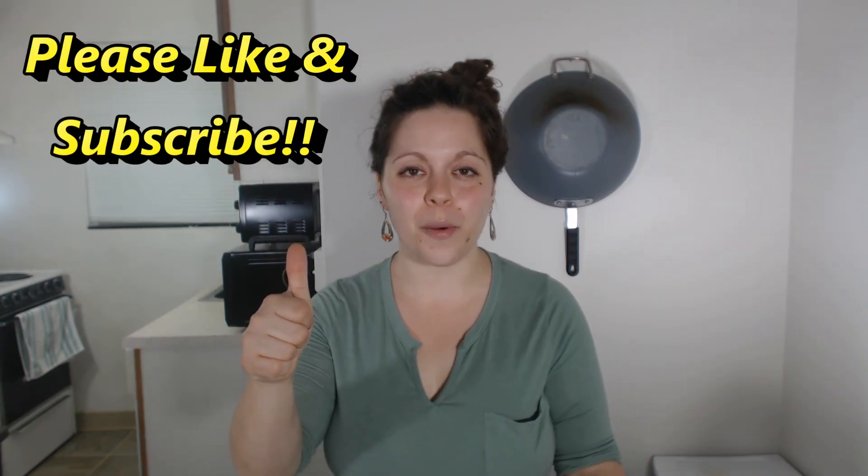Please give this video a thumbs up if you liked it, and please subscribe to my channel if you would like to see more Nerds and Nutrition in the future. I look forward to hearing from you guys. Take care of yourselves, and remember — we are changing culture, one plate at a time.